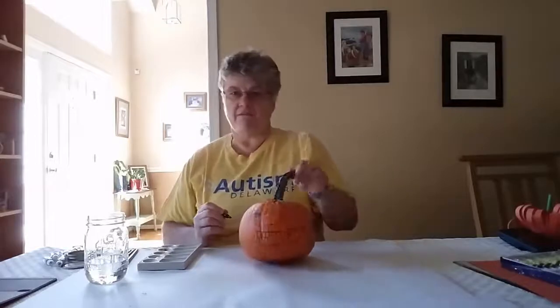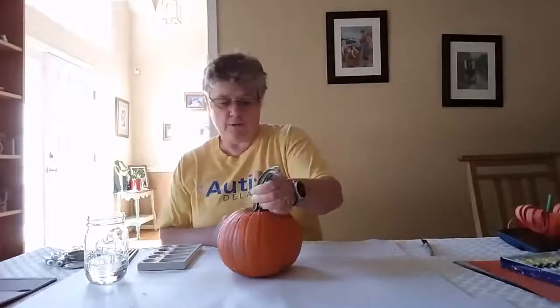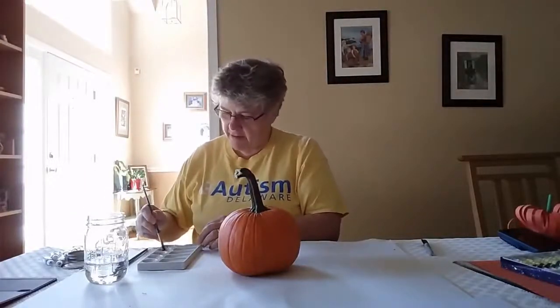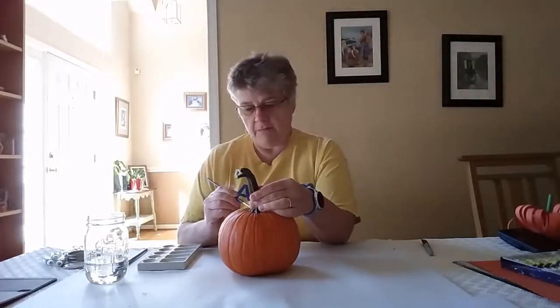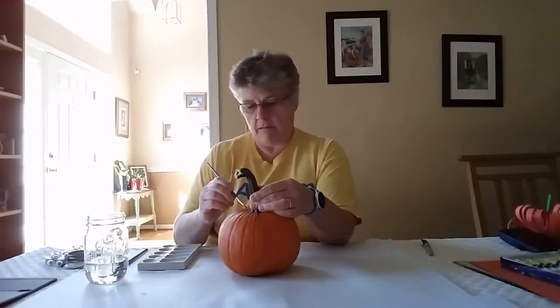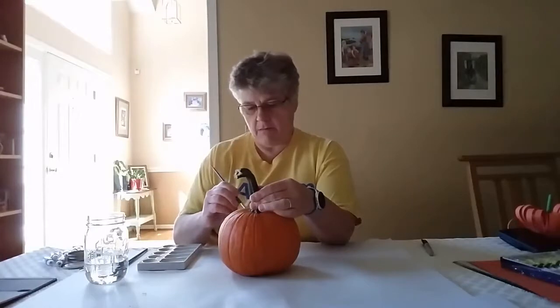So I've drawn my face on my pumpkin and now I'm going to start painting. First of all I'm going to put the things on that will need to dry, so I'm going to paint the black of my eyes. I have some black paint here, so you might need to mix it up with a little bit of water. And I'm going to draw the black of my eyes on my pumpkin.